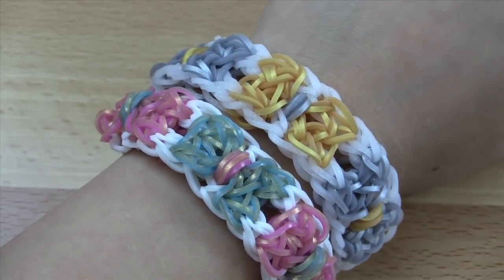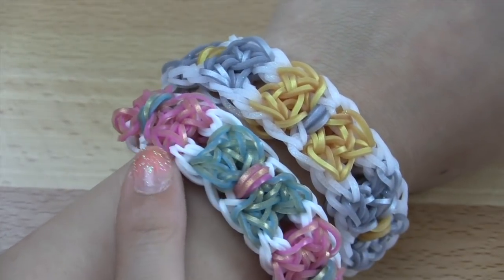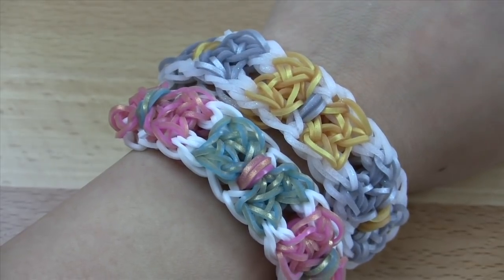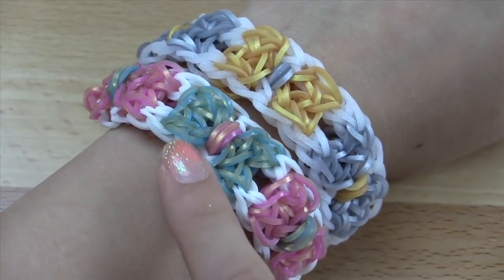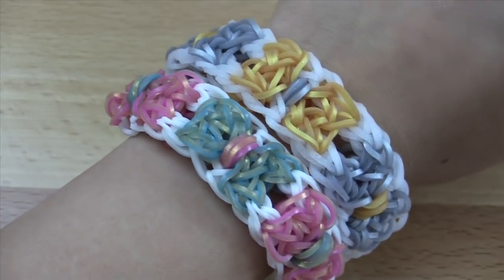For this bracelet, you do not have to use the white border that goes through the entire thing, but I think it adds a really nice frame. I'll explain later how you can switch up the border if you don't want it there or if you do want it there.